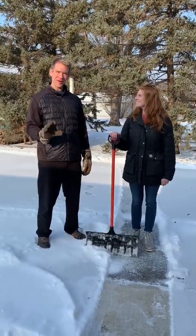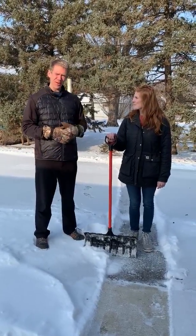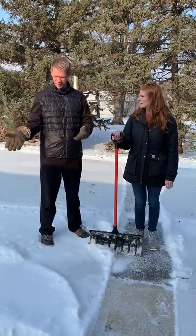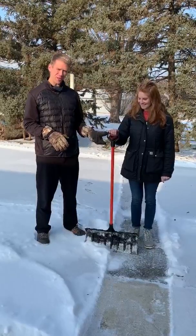Hey guys, we're here to continue our efforts to make sure that this December you have the safest month of shoveling and this winter you are safe out here moving this wonderful stuff around. So we're here to talk about shovels.